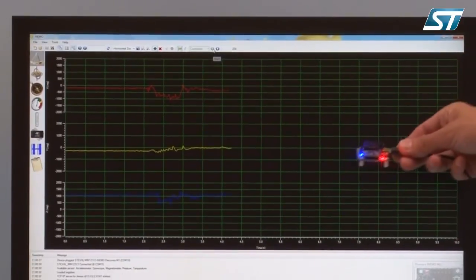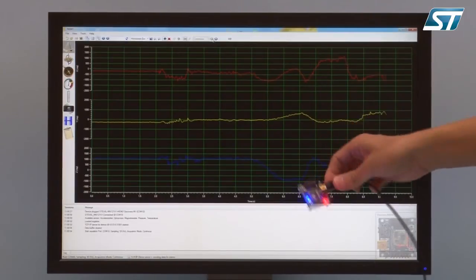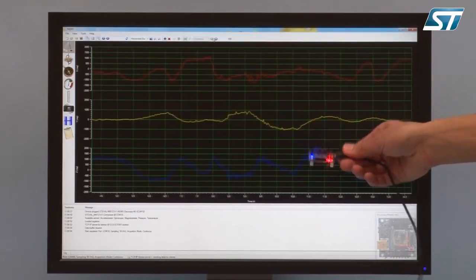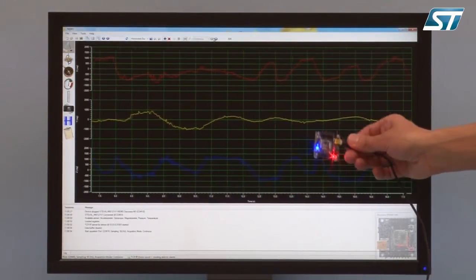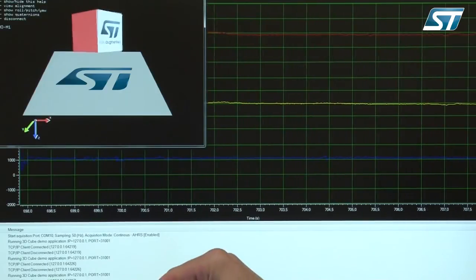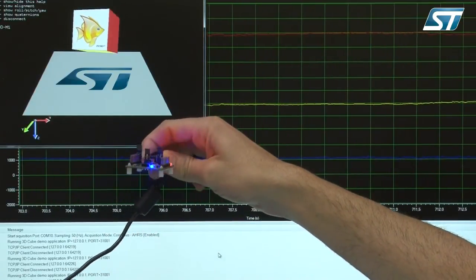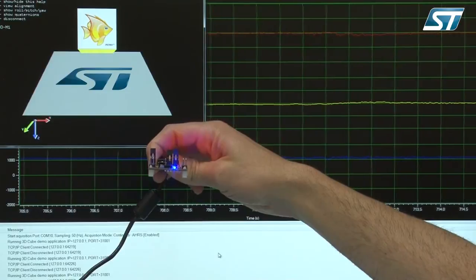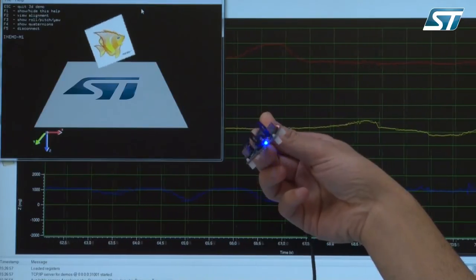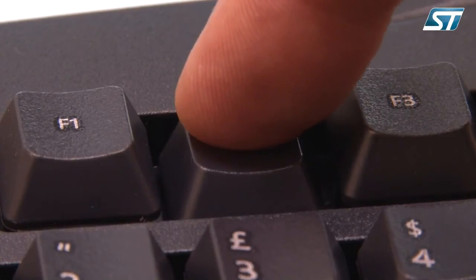You can view the sensor data output by clicking the sensor icon on the left of the screen. The orientation performance of the AHRS algorithm — a Kalman filter algorithm for sensor fusion — can be seen on the roll, pitch, and yaw graphics, or in the quaternion view. The AHRS algorithm performance can also be visualized through the 3D demo cube. As the board moves, the cube changes orientation according to the rotation direction. To align board movements to the monitor direction, point the USB cable towards the monitor and press the F2 key.